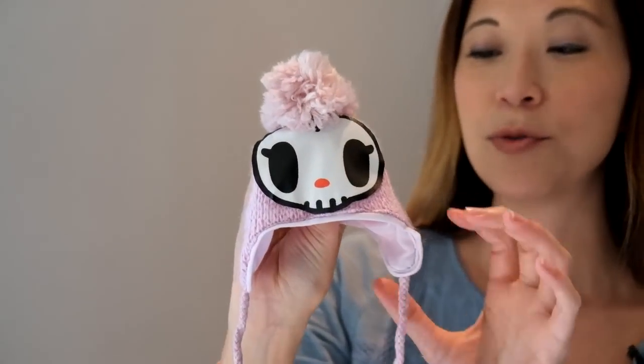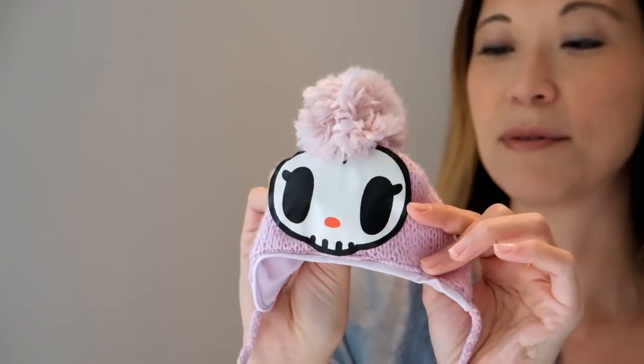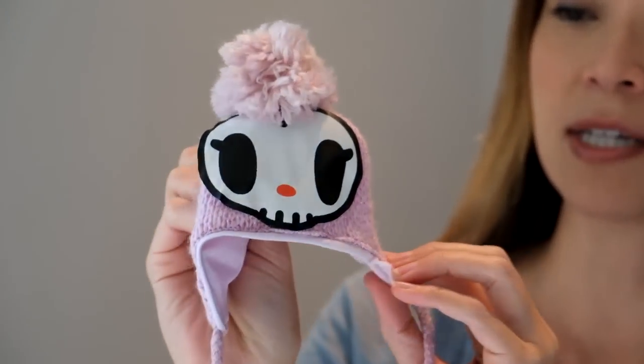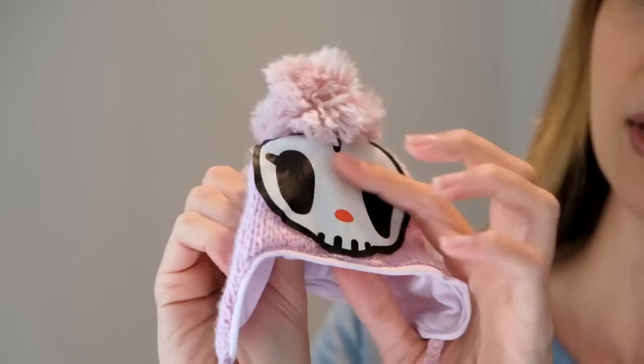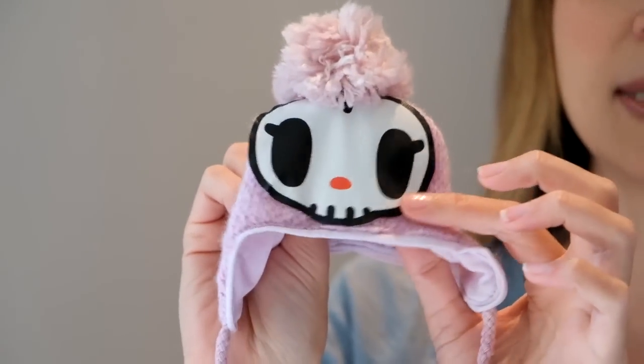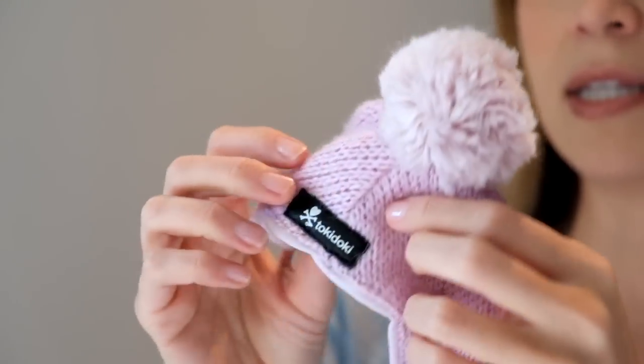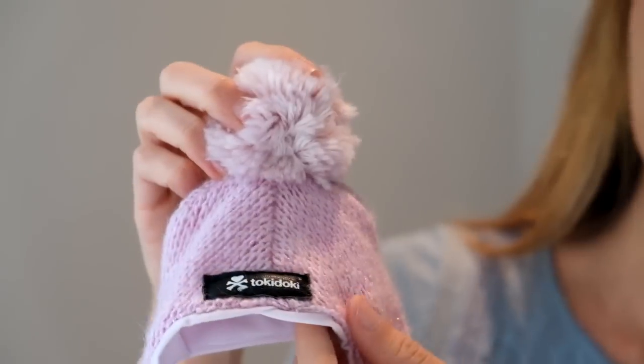I will start with her stock, because she does come with some fun stuff. Let me start with her hat here. This little hat is one of my absolute favorite pieces of stock. It's got the little skeleton on the front here, the little poof on top, and then the Tokidoki label on the back.